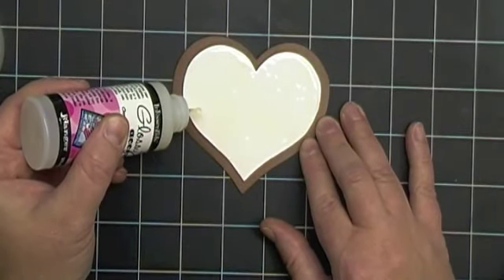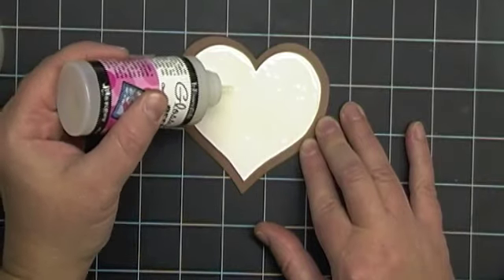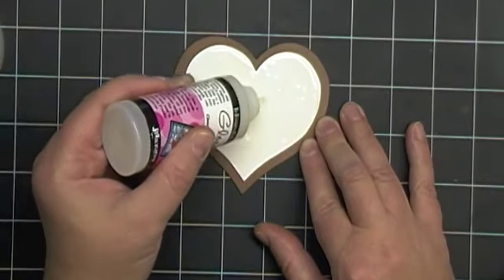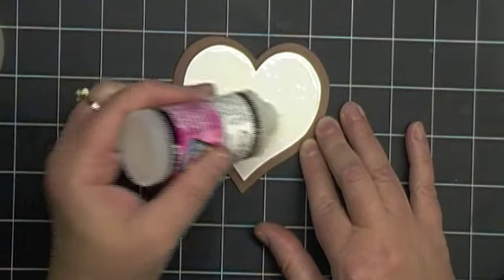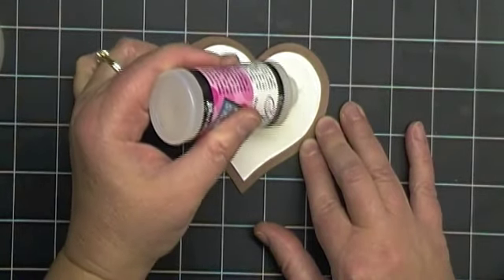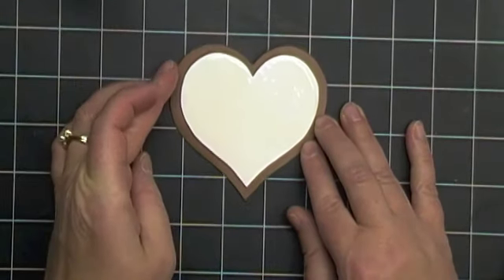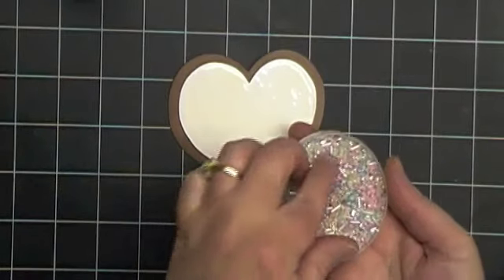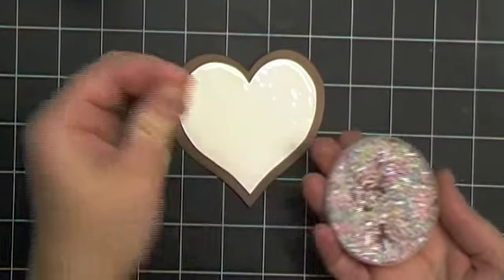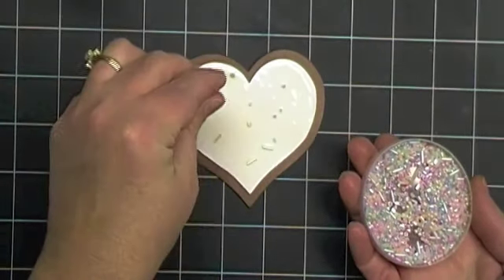Now that I have my glossy accents on, I usually do a pretty thick coat and make sure that there's no white spots where I can see all the way through to my cardstock. Now we're ready to add our sprinkles. I just take my beads and, just as you would decorate a cookie, I start dropping them onto the frosting.